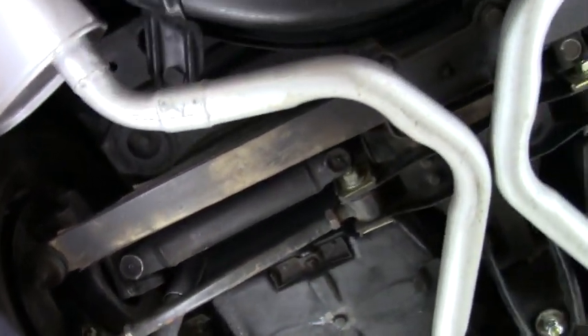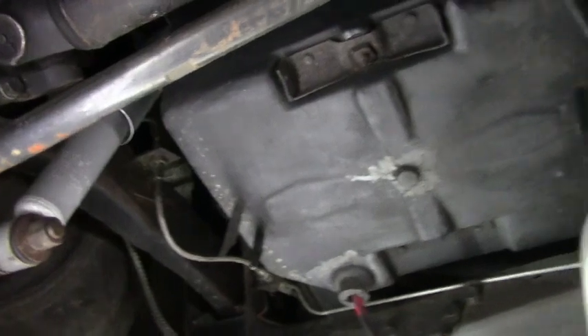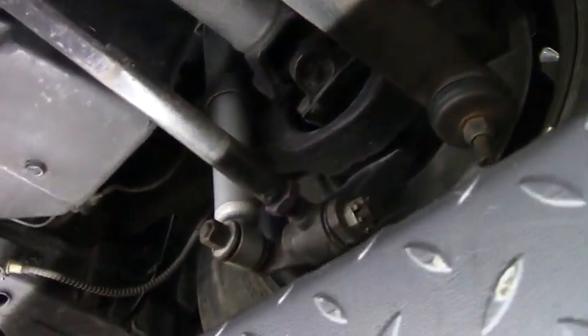Our leaf spring is in great shape as well. Our trailing arms are nice and clean, original looking. Our battery storage and storage compartment are free of any issues. The trailing arm on this side is in excellent shape as well.